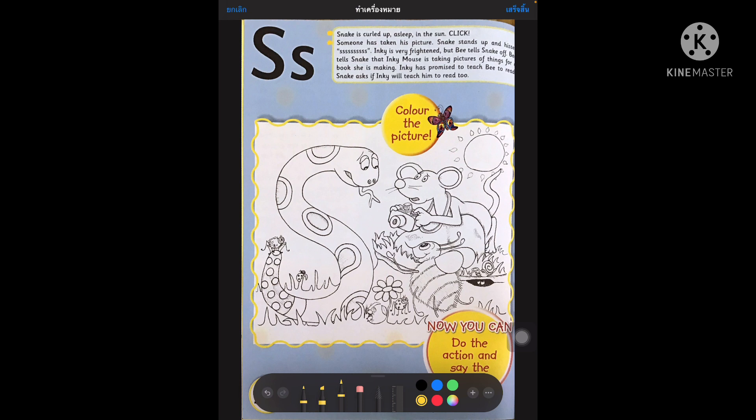Inky is very frightened, but B tells Snake off. B tells Snake that Inky Mouse is taking pictures of things for a book she's making. Inky has promised to teach B to read.